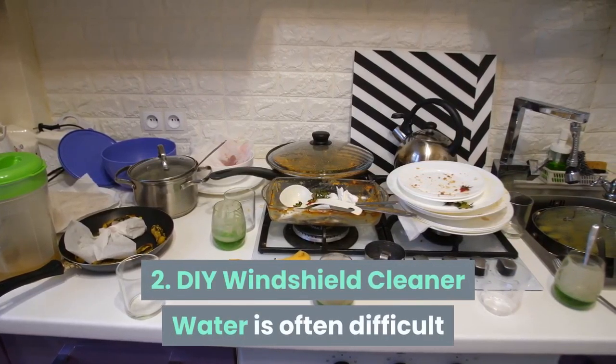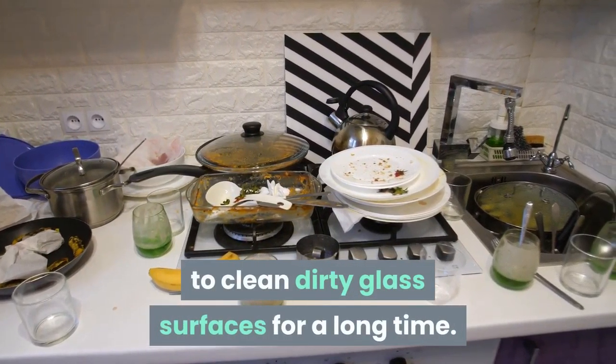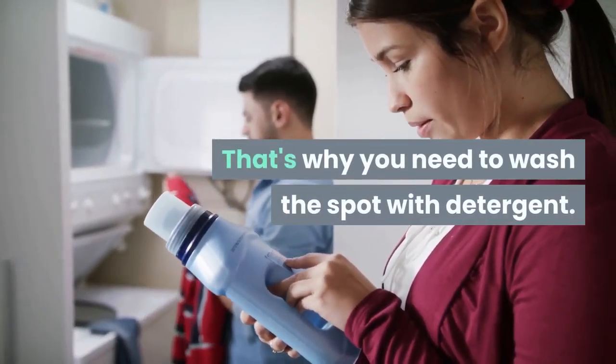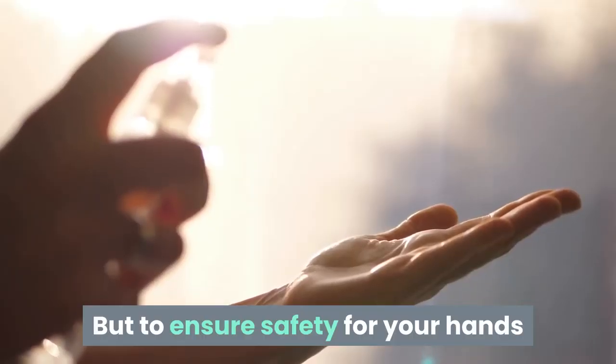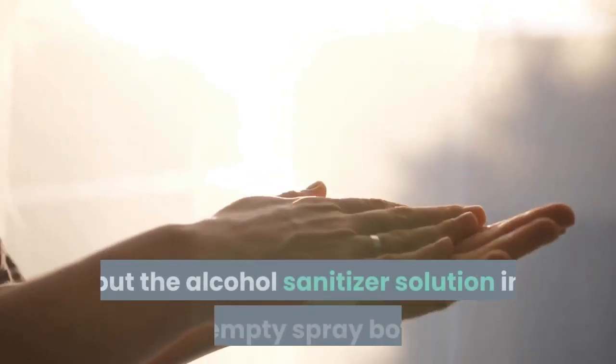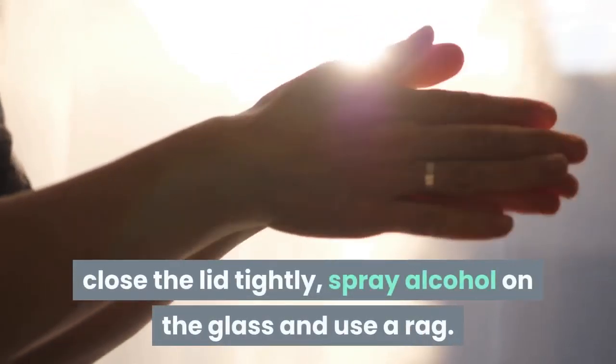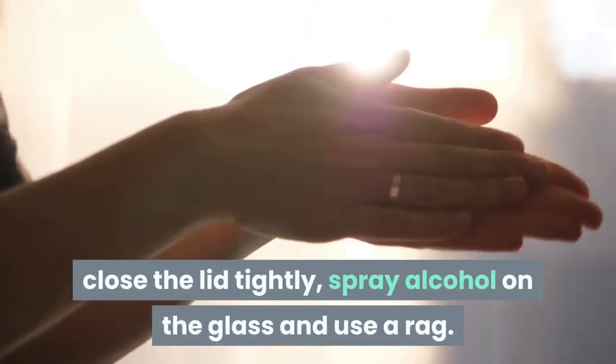Tip 2: DIY windshield cleaner. Water is often difficult to use to clean dirty glass surfaces for a long time. That's why you need to wash the spot with detergent. But to ensure safety for your hands and save money, simply use alcohol — put the alcohol sanitizer solution in an empty spray bottle, close the lid tightly, spray alcohol on the glass and use a rag.